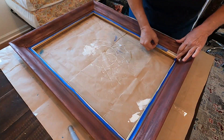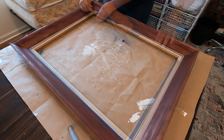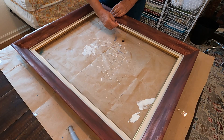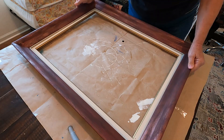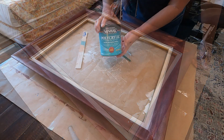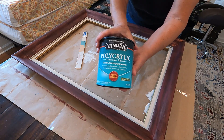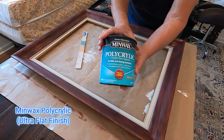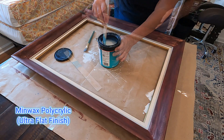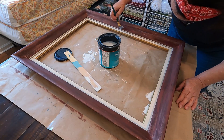As I'm pulling off this tape, it did adhere really well. I'm pulling it away from the frame very slowly so it doesn't pull any paint off, and it's looking really good. To protect the finish of the paint that I already put on, I'm using this Minwax polycrylic top coat — this is an ultra flat finish — and I'm just putting it on the area that I have painted so far.